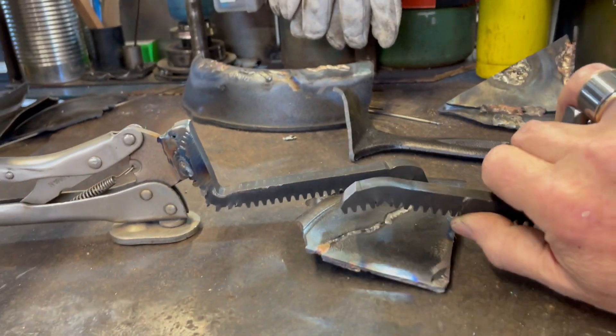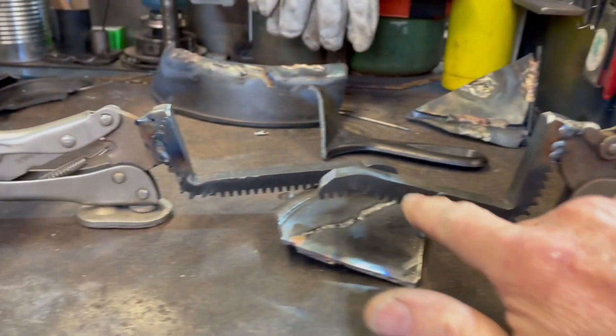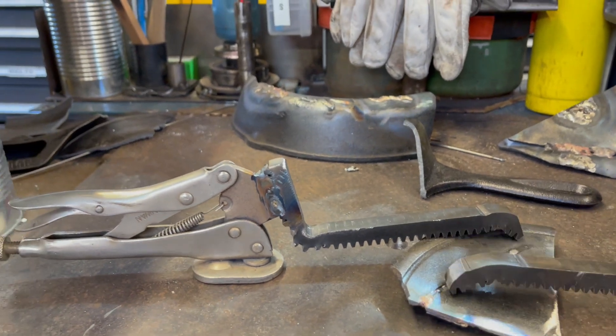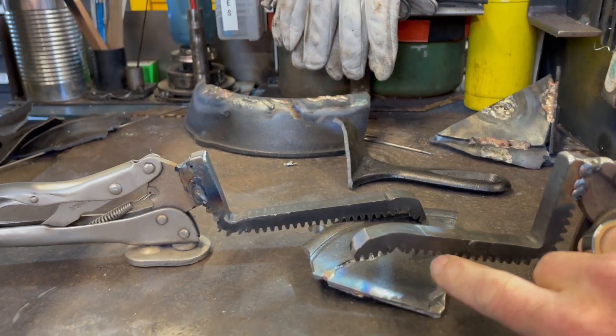Another thing: if you want to grab something that's bigger, of course it adjusts, but you could grab it onto one of these little teeth here. And you know, if you've got a weird setup, you can clamp stuff on those teeth.